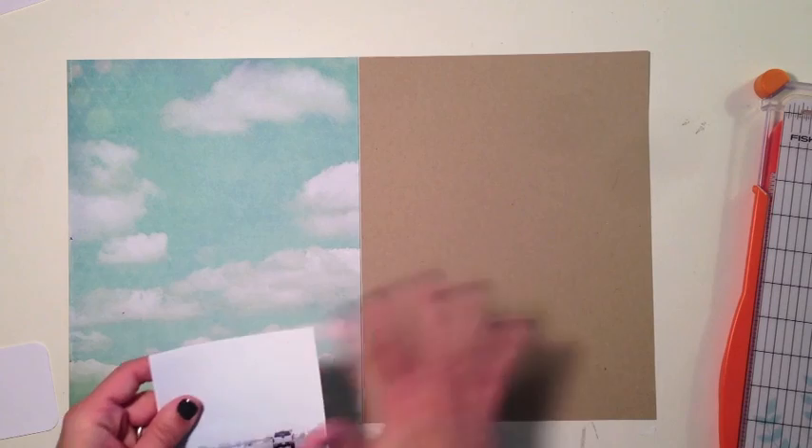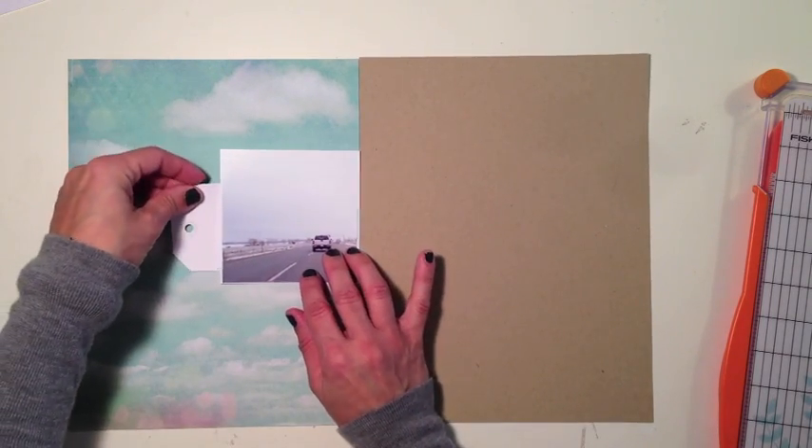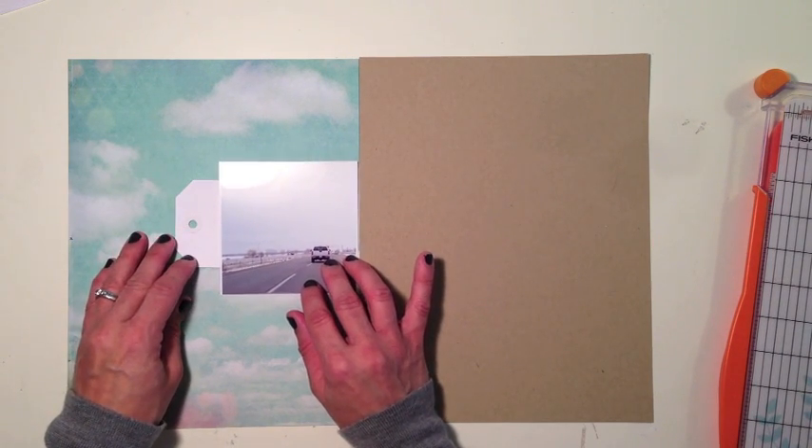I've gone ahead and cut my Maggie Holmes cloud paper into the 8.5 by 11 size to be the left-hand side of my layout. I'm just going to kind of lay things out really quickly to see how it will all look together according to the sketch that I made previously.